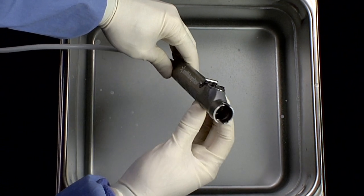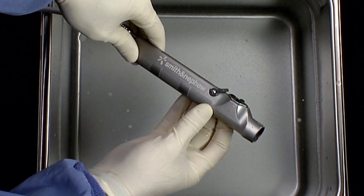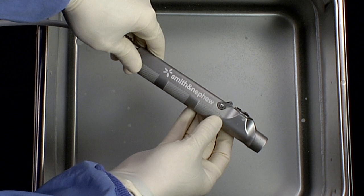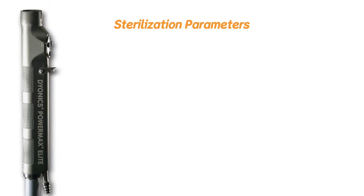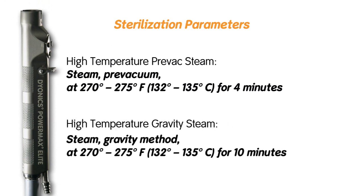For difficult-to-view areas, 3% hydrogen peroxide may be applied — bubbling is evidence of the presence of blood. Rinse instruments thoroughly with warm tap water following any hydrogen peroxide testing. Sterilization parameters: Dionix handpieces must be sterilized by steam using one of the following methods only. High temperature pre-vac steam at 270 to 275 degrees Fahrenheit, or 132 to 135 degrees Celsius, for 10 minutes.